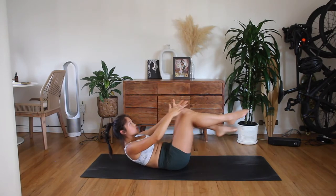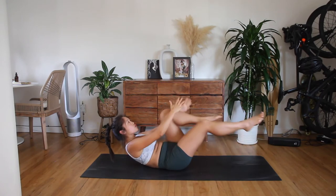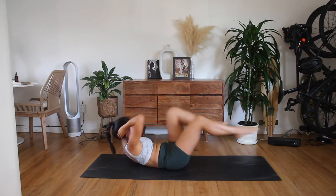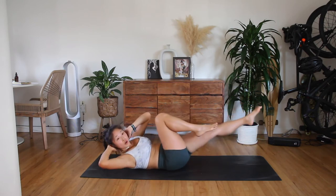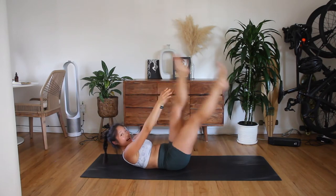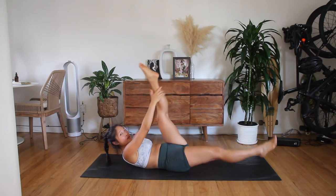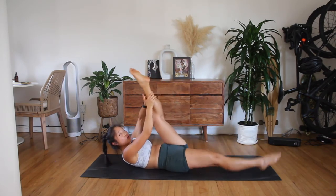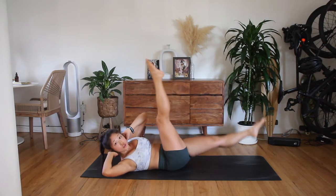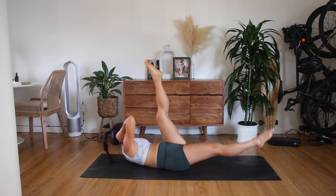Right knee pulls in. Lift your head, neck, and shoulders. Switch, switch, switch, switch. Go for three, two. Right into criss-cross. Here we go. Switch, switch, switch. Four, three, two. Single straight leg stretch. Right leg high, left leg high. Lift, lift, lift. Four. Straight leg criss-cross in two, one. Right leg high. Switch, switch, switch. Four, three, two, one. One.